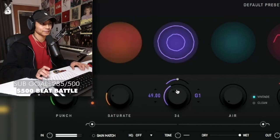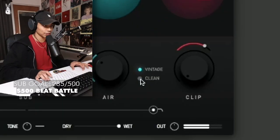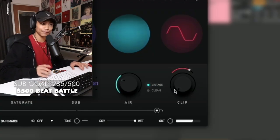Let's say we wanted a G — you can change it to G, and now the bass note is in G. You can give it some air. Then there's Vintage and Clean modes — this is Clean, and this is Vintage.